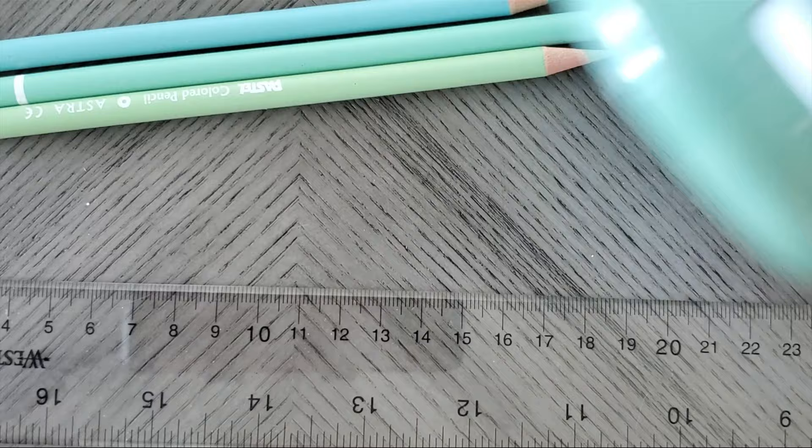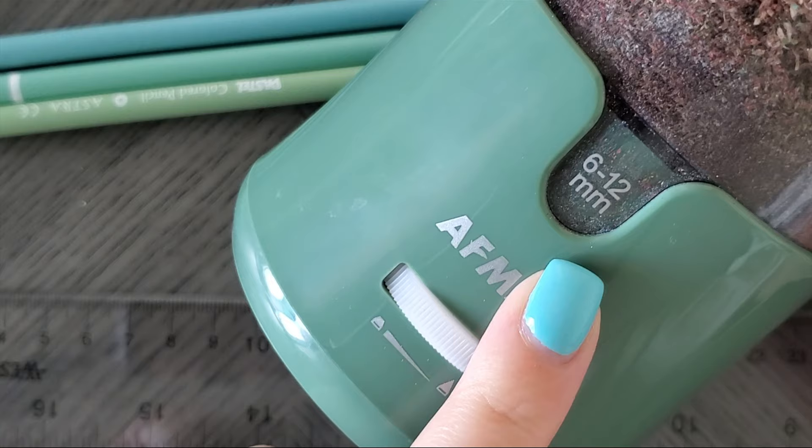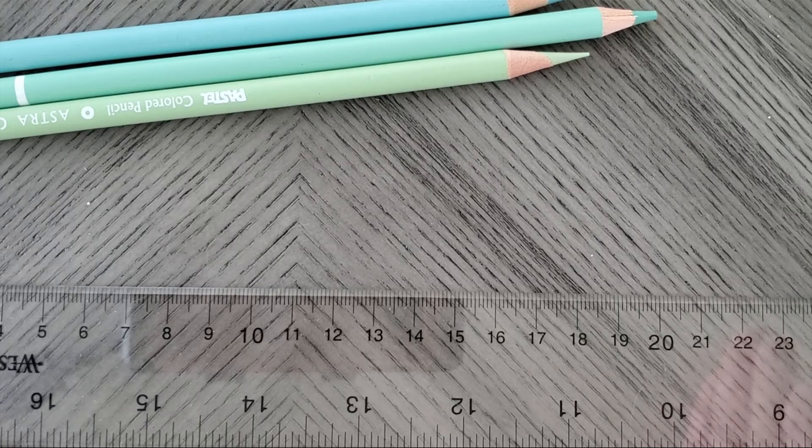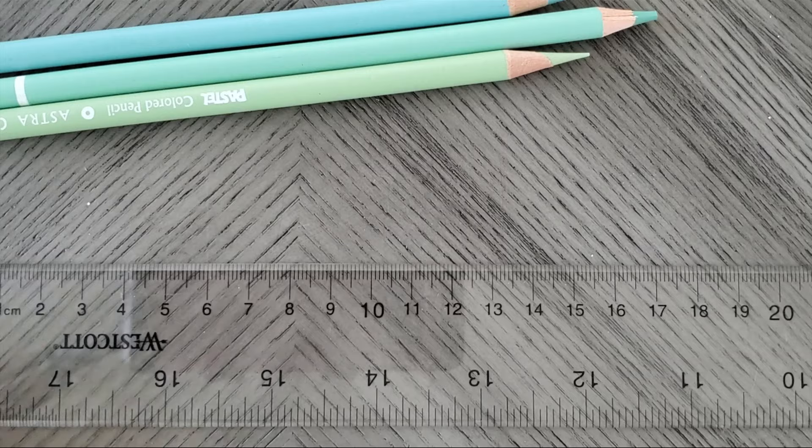If you're unfamiliar with the AFMAT, it is an electric sharpener. It can handle 6 to 12 millimeter barrels, which is insane because most sharpeners cannot. It does load from the top and it can automatically stop when it reaches its sharpest point, or you can pull it out sooner.